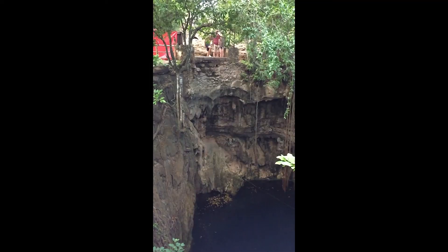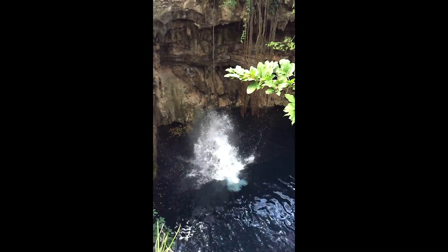Zach took a look at that and was like, 'That's not hard,' and literally just jumped in. He whipped off his shirt, dove off, and went all the way down to the water with a big splash — and that was great.